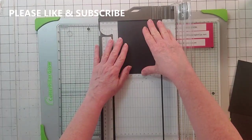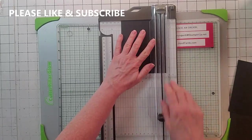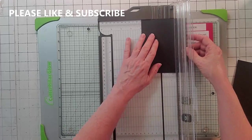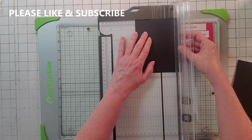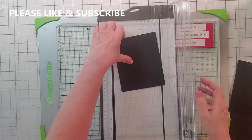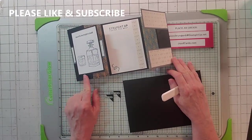Now I'm going to score this at a half inch, which is easier to do on this other side. So a half an inch, and then we're going to score at two and a half. Like so. Here's the card all laid out.